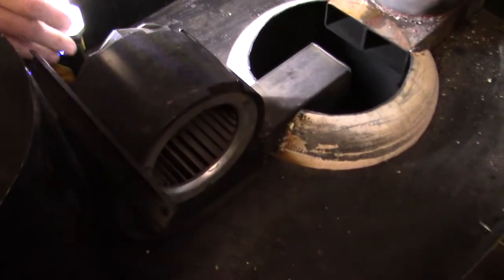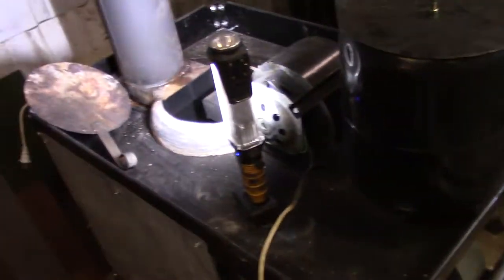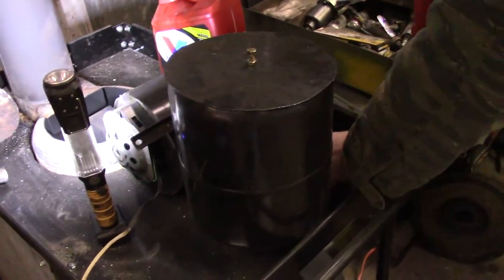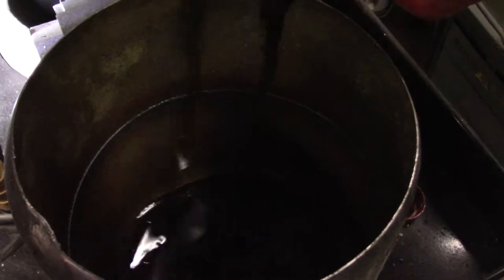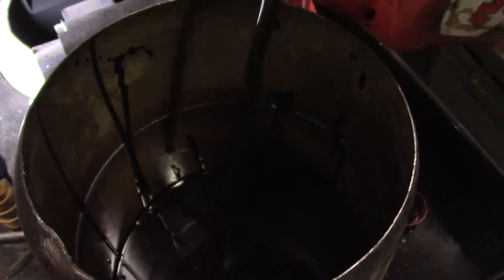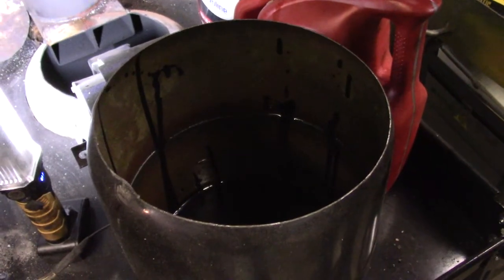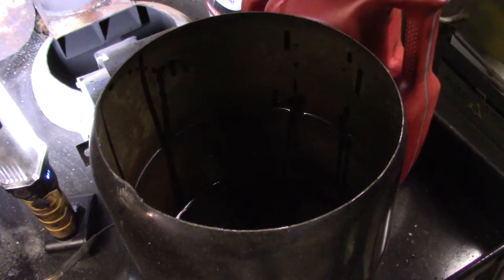Then we add oil. This is my oil reservoir, which was a freon tank. There's probably three quarts in there — and that's going to heat this place all afternoon. Because when you turn it down and get it set up just right, this thing puts out really good heat.